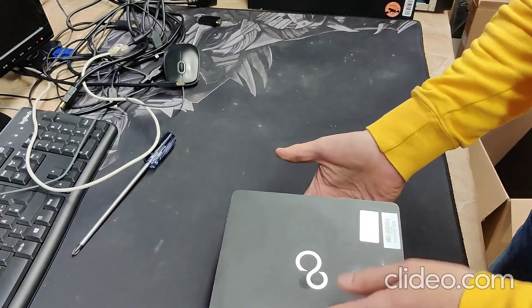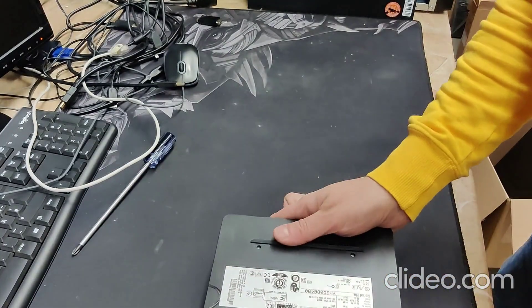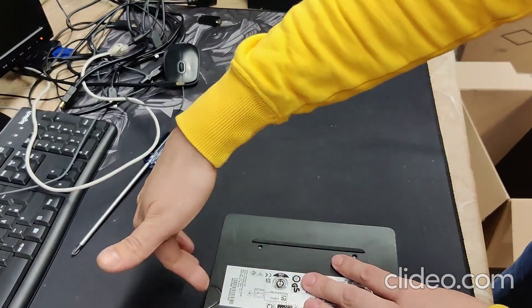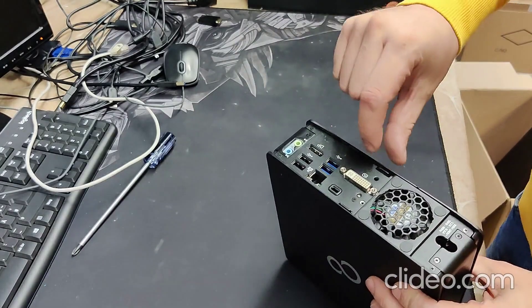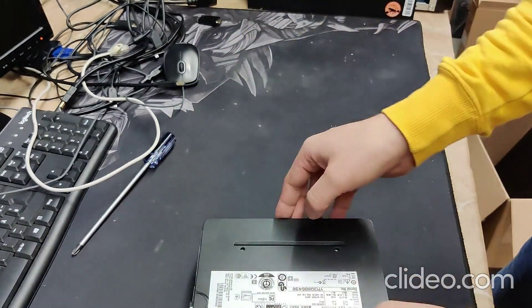First, take the computer and pull it about 180 degrees. Then find a little knob and push it up to release the cover.